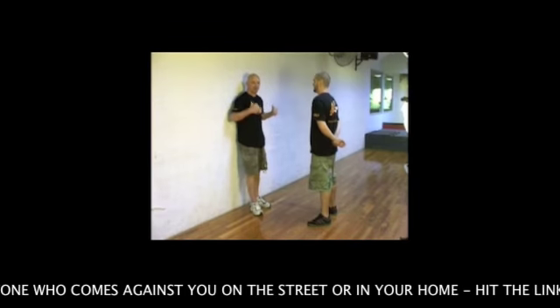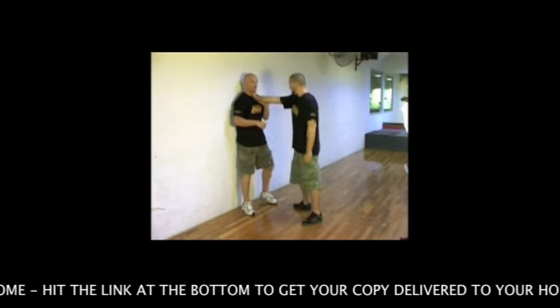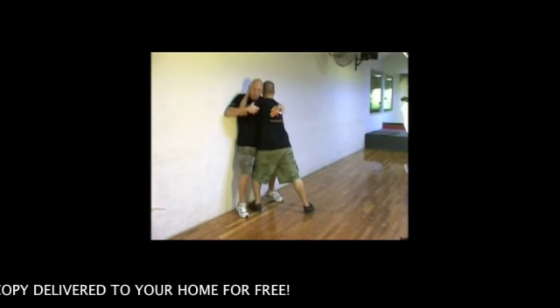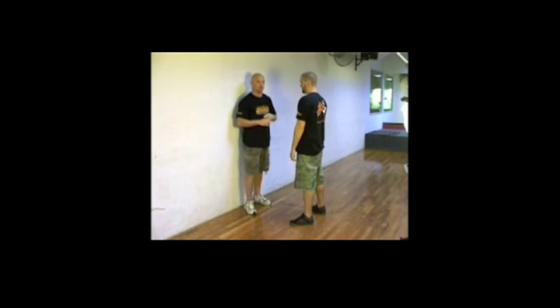The next section we're looking at is wall fighting — when somebody's pinning you up against a wall. It's either going to be long range, where he's got a one-handed or two-handed strangle, or it's going to be really tight when he's busy pinning you up against a wall. The wall can be your friend or it can be your enemy. Let's look at a couple of techniques from here.